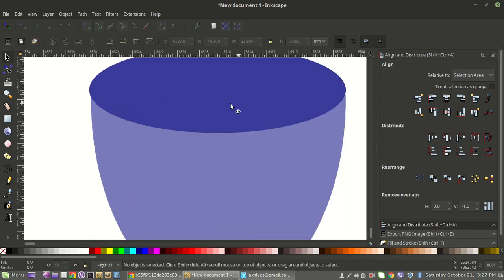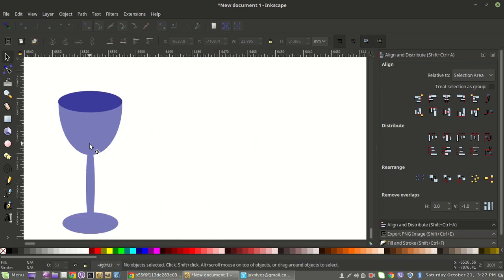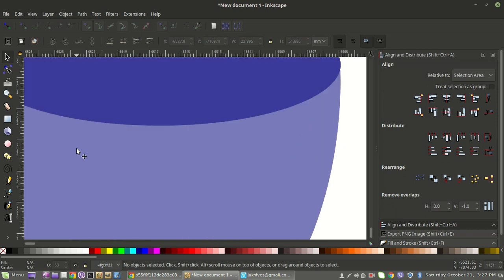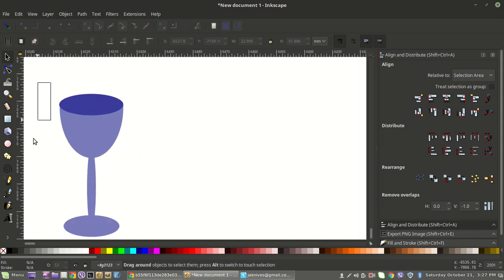Not perfect, we're off a little bit, but again this is just an exercise. From a little bit of a distance nobody's going to notice, especially if you're using it for a design on a t-shirt or something. You could have played with the oval more to pull it in. But anyway, we've got our basic wine glass now.